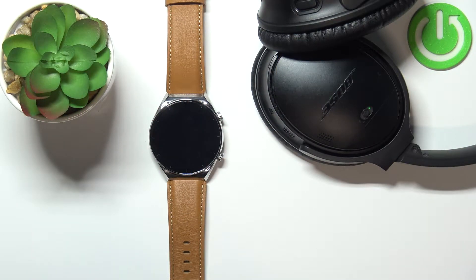Hello, in front of me I have the Xiaomi Watch S1, and I'm going to show you how to connect Bluetooth headphones or a Bluetooth speaker to this watch. First, we need to wake up the screen on our watch.